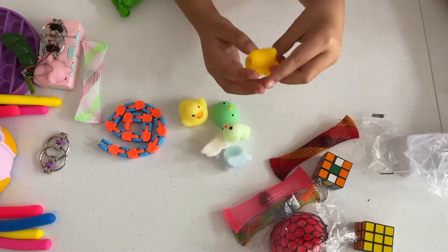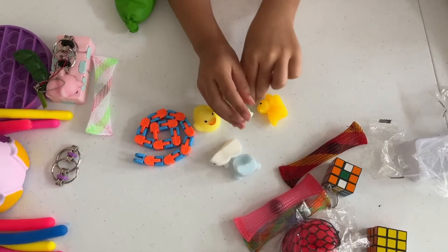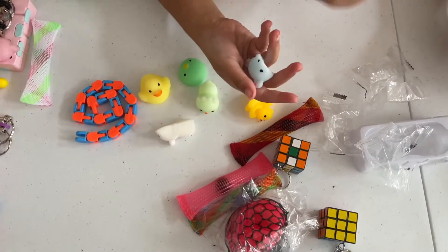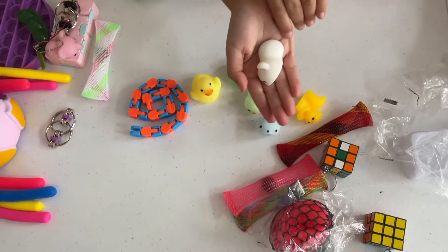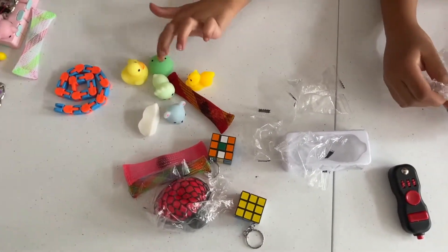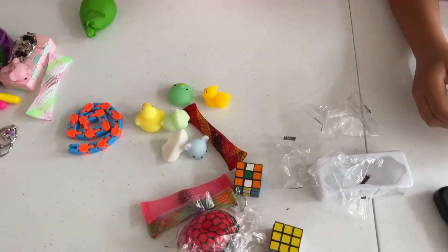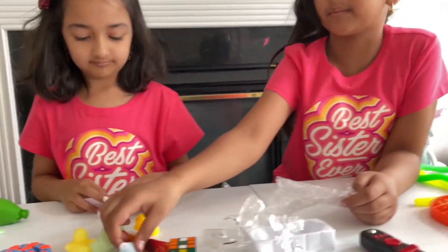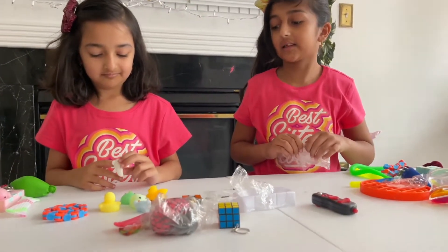Maya recaps all the mochis she opened: the squirrel mochi, the ducky mochi, the chick mochi, the panda bear mochi, and the hamster mochi — six total mochis came in the box. How would you rate them? Maya rates them a huge number, but Risha suggests a nine out of ten since they literally chopped some of the mochis in half.